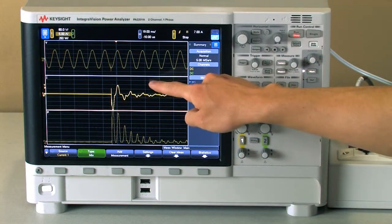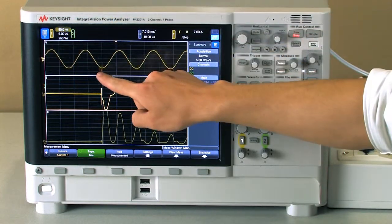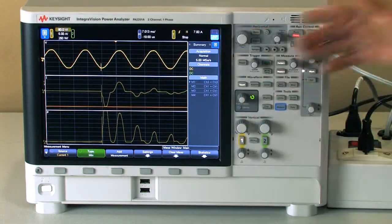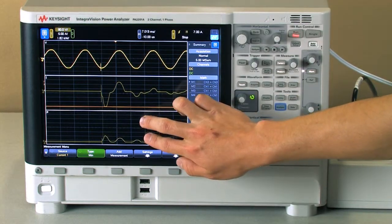Right away we can see the voltage up here. We can zoom in on this transient with the voltage spike, and then we can also see how it affects the current with the inrush into the DC supply, and we can also see the power here.